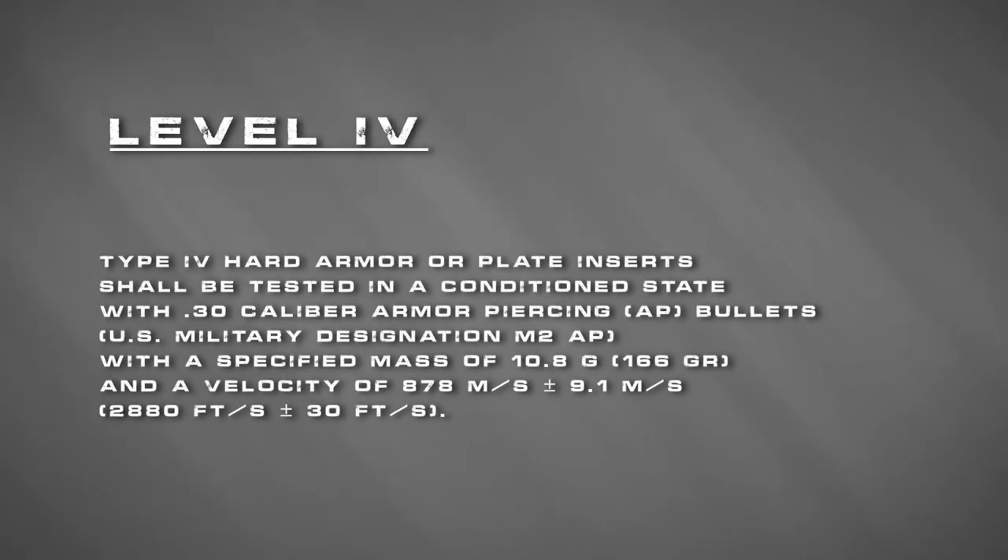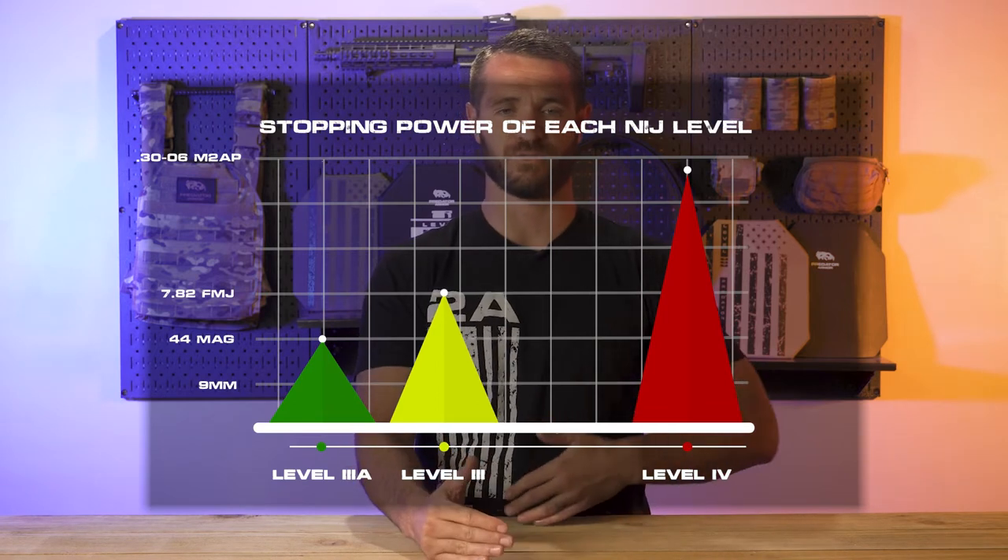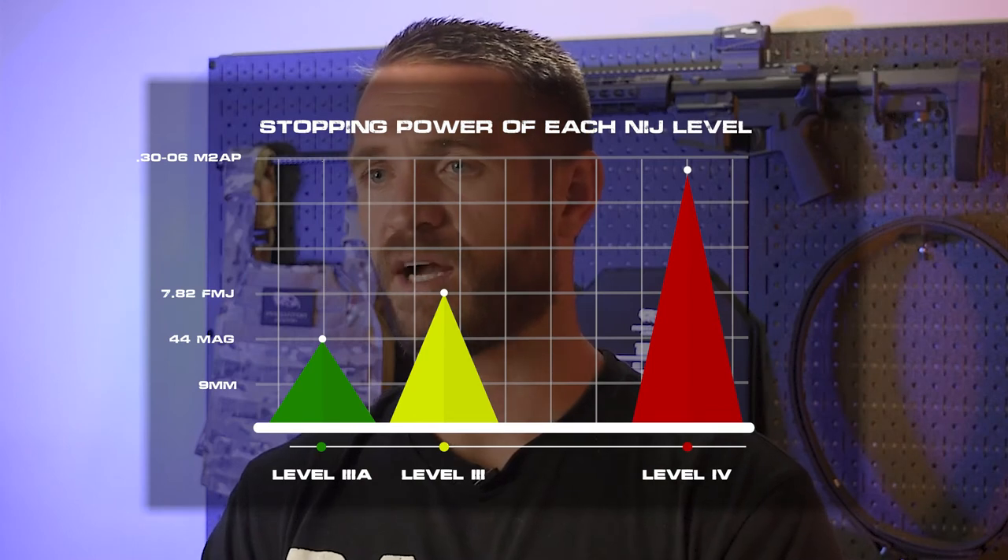Level 4 is your AP round-stopping capability. The standards state it should be tested with a .30 caliber armor-piercing bullet — the M2 AP military round — with a specified mass of 166 grain and a velocity of 2,880 feet per second. There's a huge gap between Level 3 and Level 4: Level 4 must stop AP rounds whereas Level 3 does not. As with all levels, this is a minimum performance requirement — if a plate can't stop that .30 caliber AP round, it cannot be labeled Level 4.